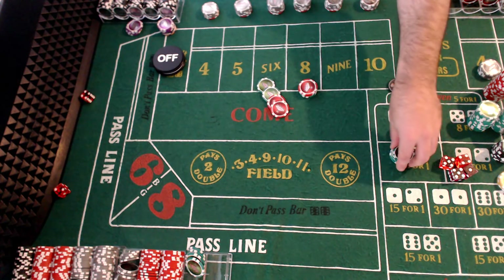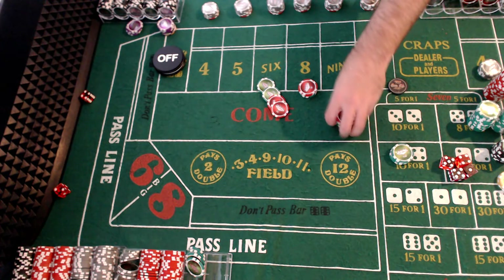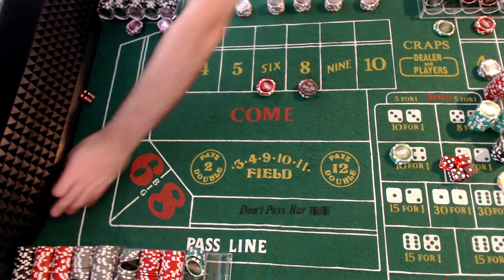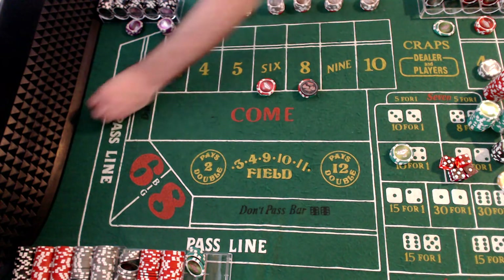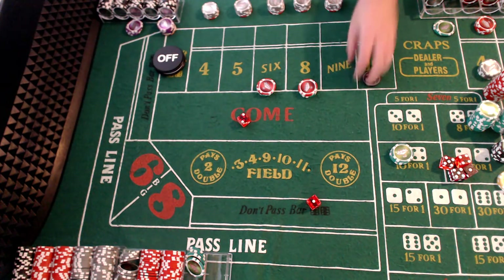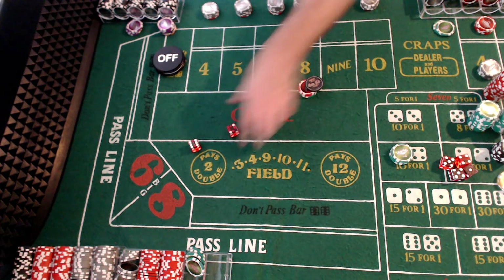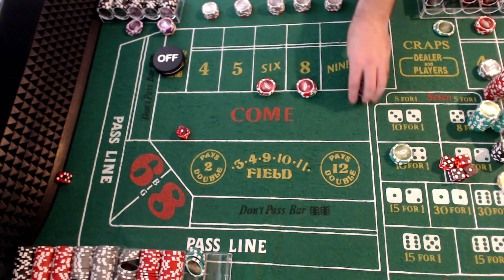Six — here we go, so now we're back. We're still down $100, so we're going to keep up at this level but bets are turned off. Ten, eleven, five, seven — perfect, here we go. Three, nothing. Nine, seven — working for nothing, off.